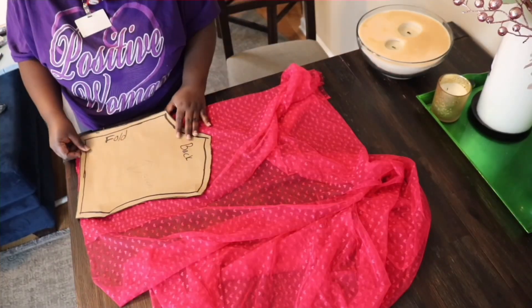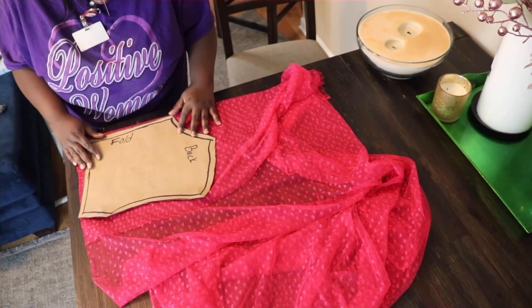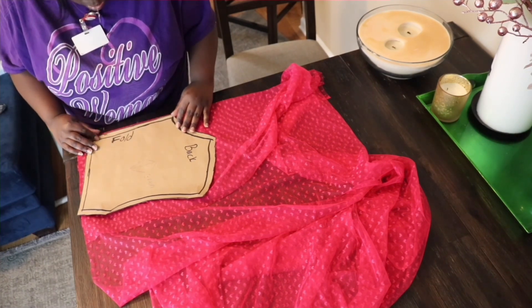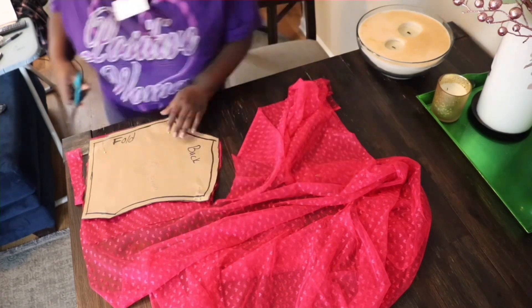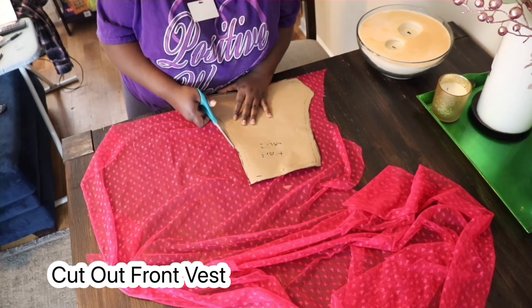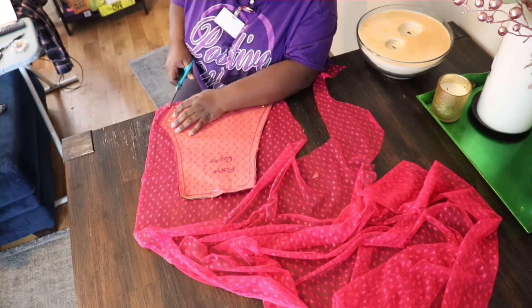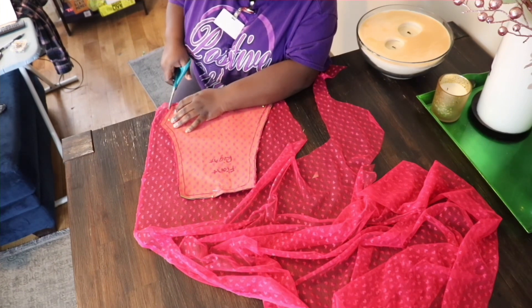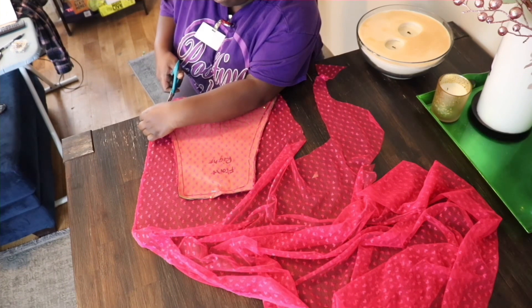Don't forget to cut on a fold for the back vest — that way you'll have one piece for the left and the right side of the vest. For the front vest, you want to cut one side face down for the left side and then face up for the right side, because they're both the same size for each side.